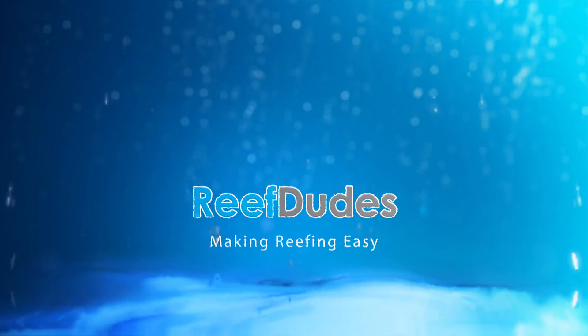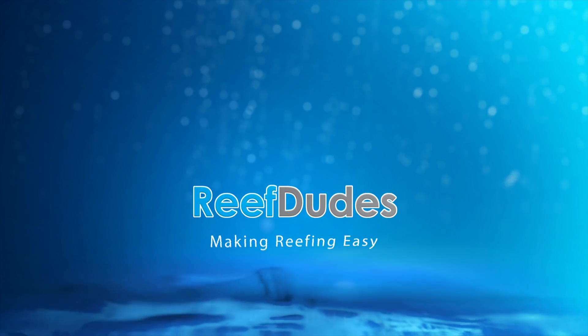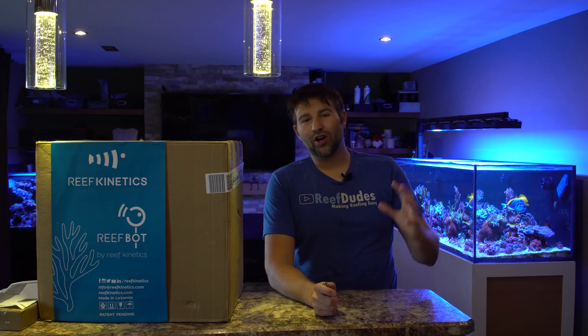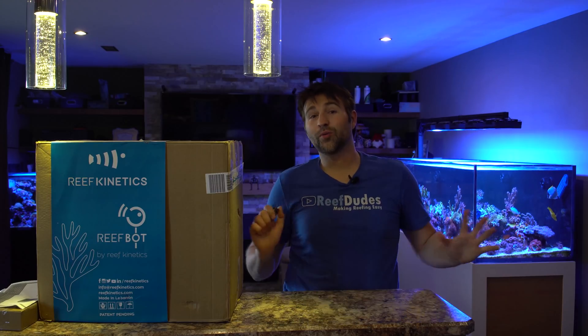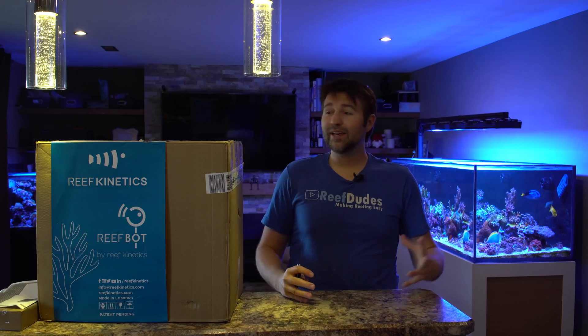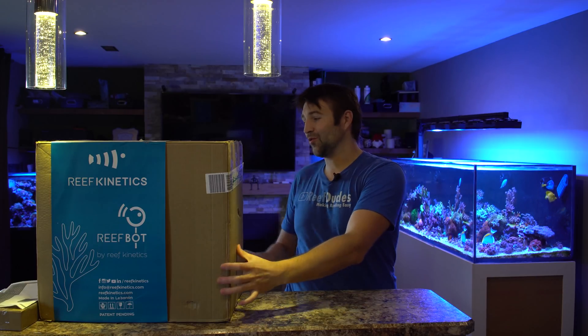Today we're going to do an unboxing and setup of the Reef Kinetics ReefBot. What's going on guys? Devin with ReefDudes. Now if you guys are into the saltwater hobby, you're going to know that all these automated testers are kind of all the rage lately. It's kind of the next big step or level in reef keeping, and I am super excited to have a ReefBot now.